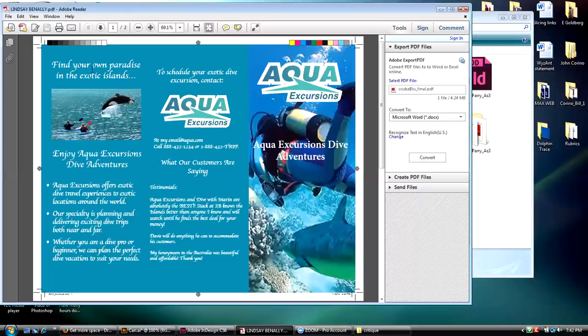I will say this for her — I like the width of her columns here. I think her column widths are pretty good. However, I do not like the font she chose at all. I would stay away from fonts like that.